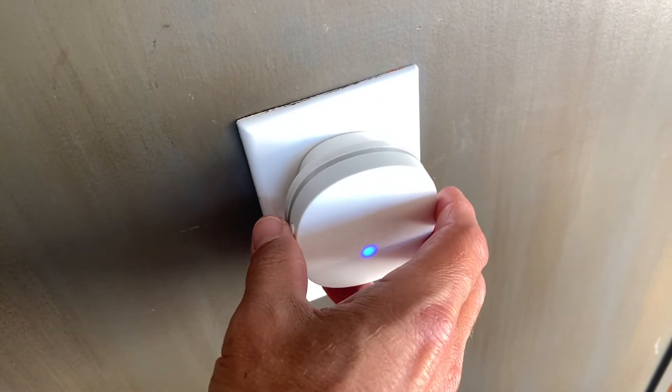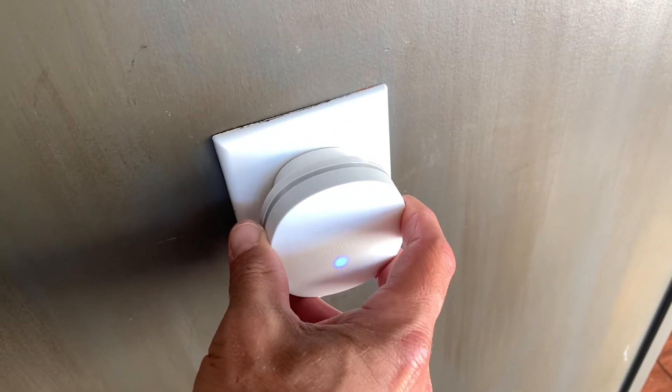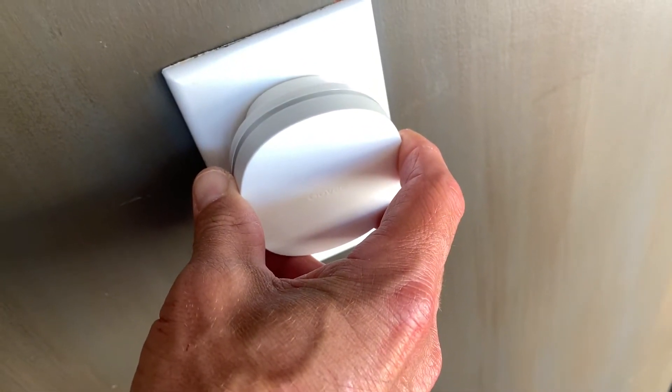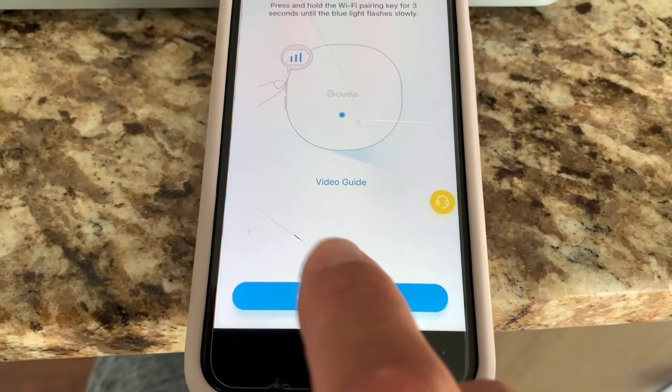Make sure that your device is plugged in, and you're going to push the upper left button and hold it down until the blue light starts blinking. Then hit confirmed.